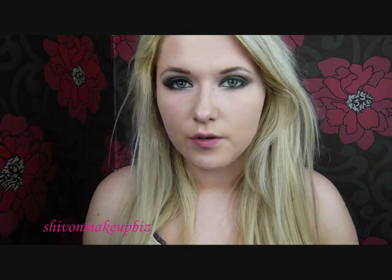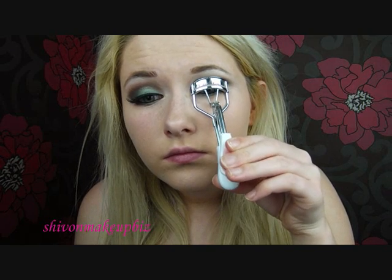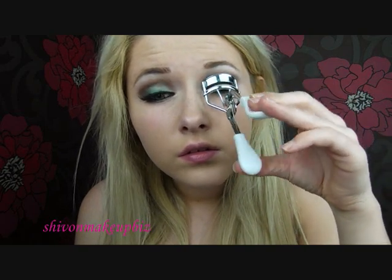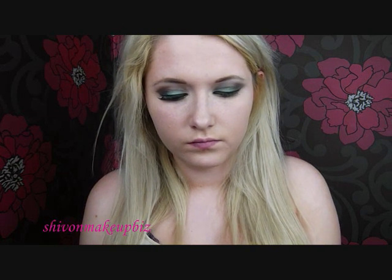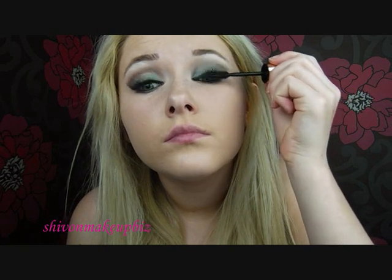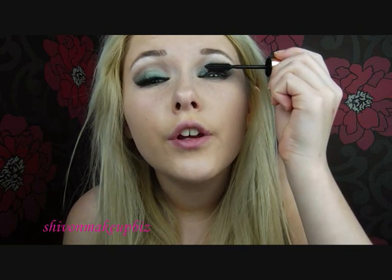So now we've done the eyeliner, next we're going to go on to curling the eyelashes — it's just a cheap eyelash curler from Primark. Curl my eyelashes in the middle, and then I'm going to apply a good mascara. I'm going to use my favourite mascara — I love this so much — this is the L'Oreal 40 Million Lashes in Extra Black, just wiggling it from the root to the tip.